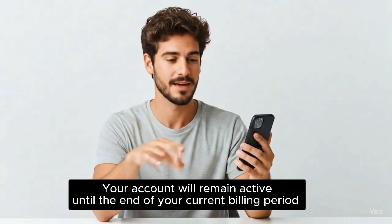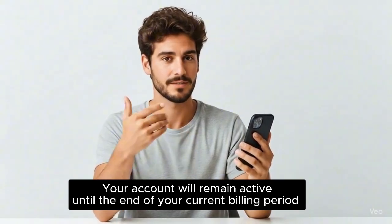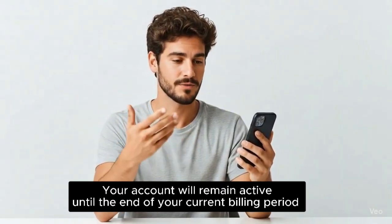After you have canceled, your account will remain active until the end of your current billing period. Once that date passes, your account will be canceled.